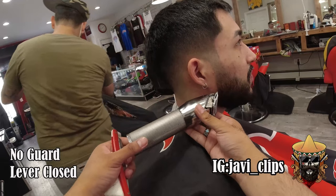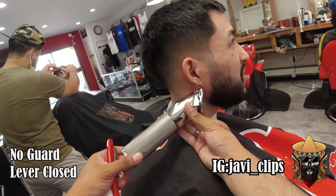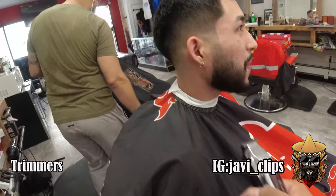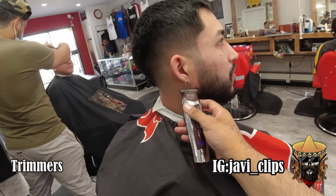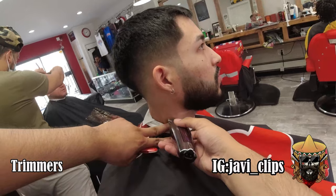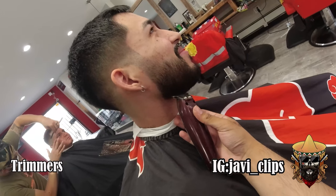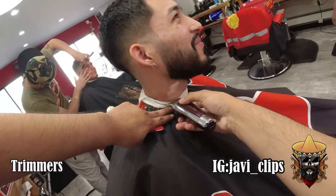I love using my clippers when shaping up the beard just because the blade is so much bigger — I think it's perfect for beard work. I use my trimmers for detail and finishing work. Right here I went with my clippers and then hit it with my trimmers, but you can do either. There's no right or wrong way of cutting hair — as long as you get from point A to point B in a decent amount of time, you should be good.